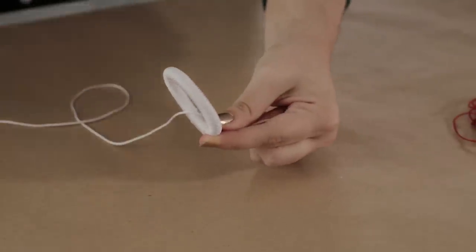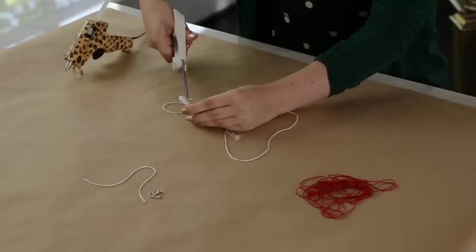Once you get all the way around the ring, just put a dab of glue right on the end and then trim the excess.